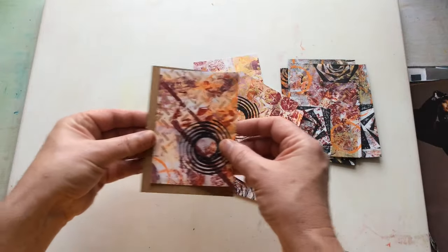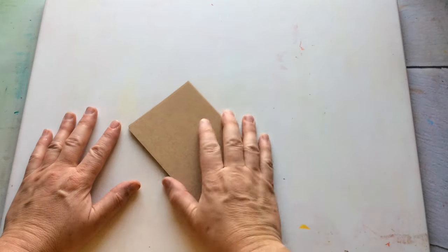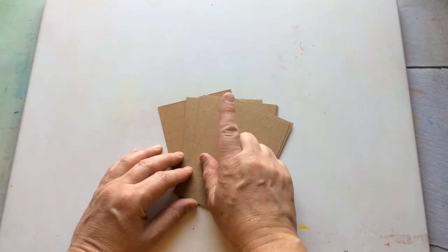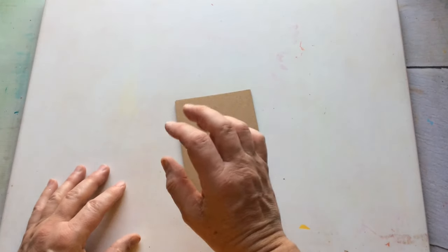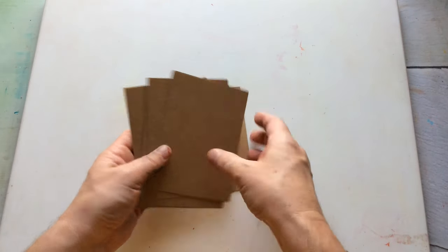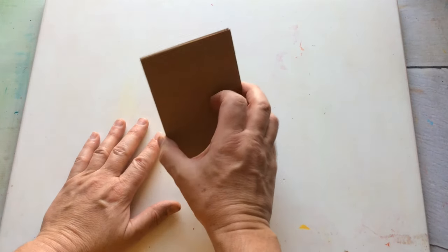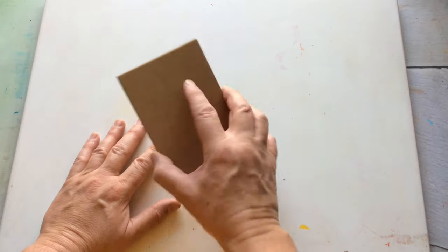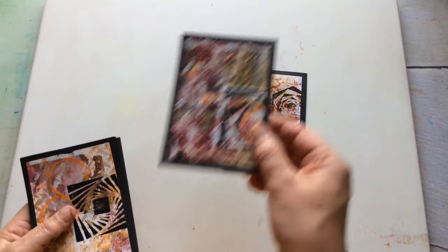Do I class this as a success? I'm unsure. I was trying to glue them onto the craft card when I had a lightbulb moment — I was playing it safe by putting them onto a neutral background, and that was stopping me enjoying the cards. So I reached for black card instead, and now they look very, very different. I'm liking these a heck of a lot better.